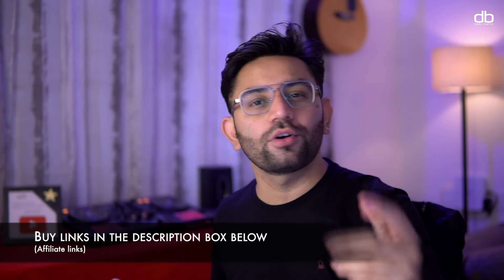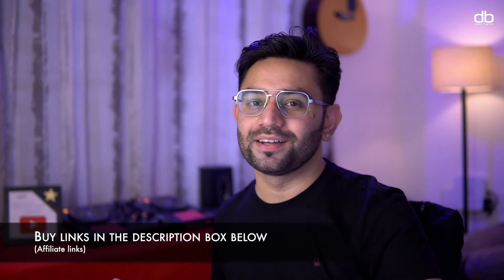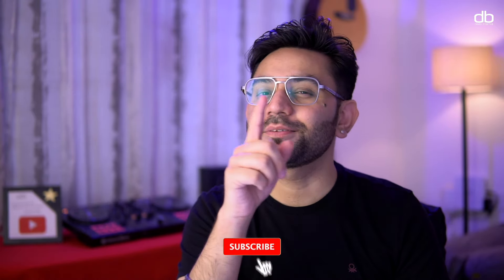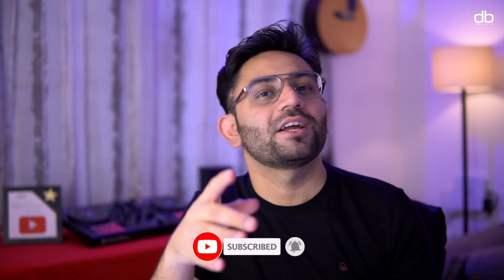If you're interested in buying this product, I'll leave links in the description box along with a few more options. I hope you guys enjoyed watching this video — if you did, please hit the like button, share with your friends, click the subscribe button, and tap the bell icon to get notified every time I upload a new video. That's been it, my name is Deep and I'll see you in the next one — happy to help!